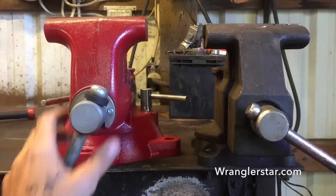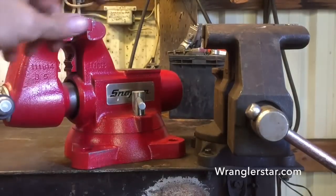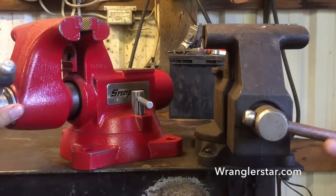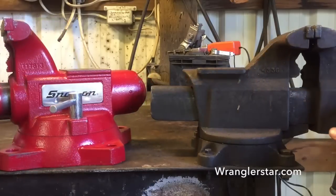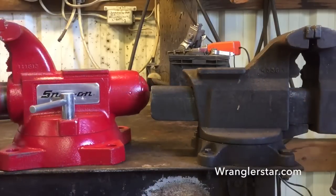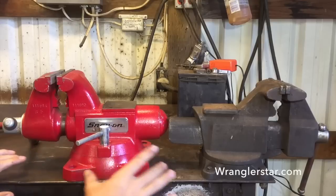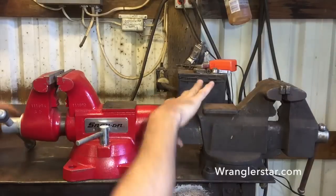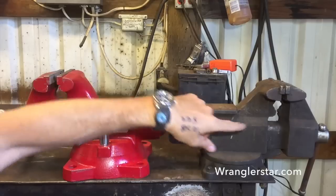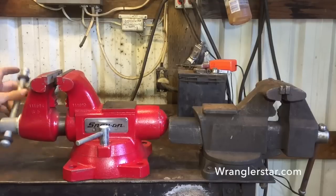The Snap-on vice has great big robust locking screws — and two of them, not just one. So that's not going to be an issue anymore. No more pounding with a hammer. It's just going to hold and be secure. The other thing the Snap-on does is rotate 360 degrees all the way around, where the Craftsman only rotates 180 degrees and stops. That's always meant making compromises and working at uncomfortable angles.